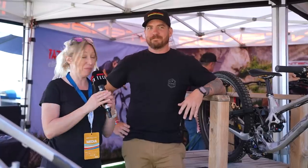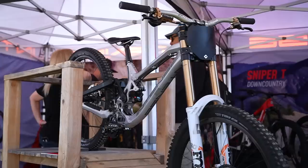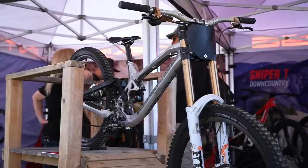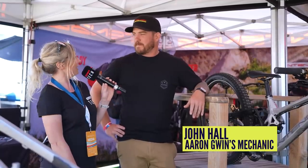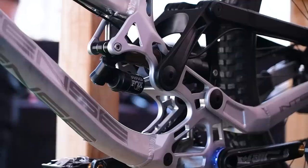At the Intense tent, we couldn't walk past without checking out this Gen 1 HP6, which is absolutely gorgeous. Here with John Hall, Aaron Gwynn's mechanic, who had a hand in making this bike more workable.